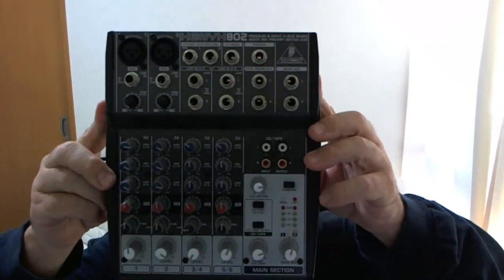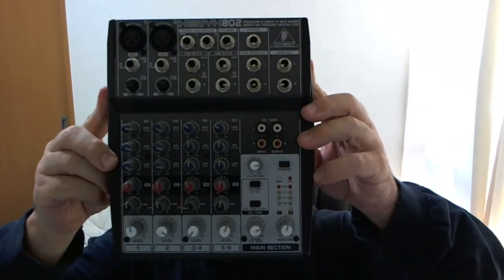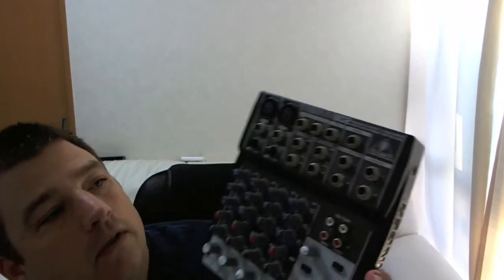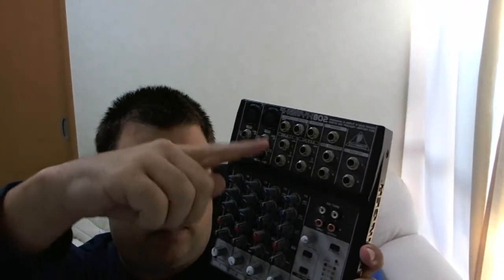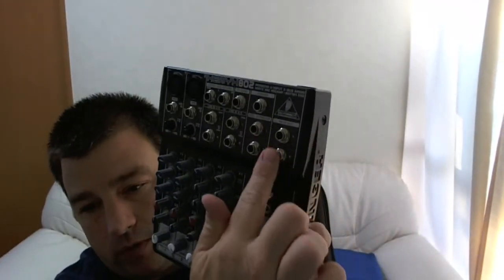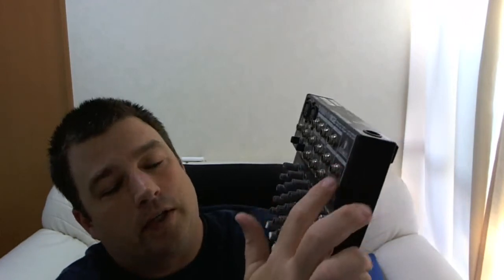So this is the mixer. Most importantly, how do you use this thing? Basically, a mixer allows you to put sound in, add multiple sources, mess with it, and then kick it back out. The main output is here — these two things. There's a left and a right channel for the main output.